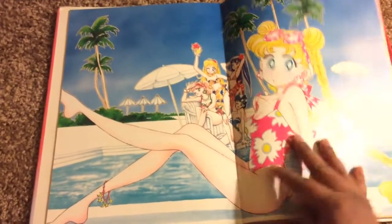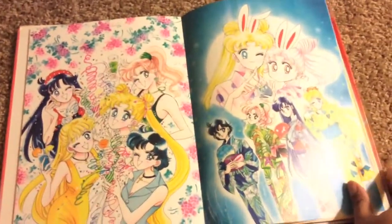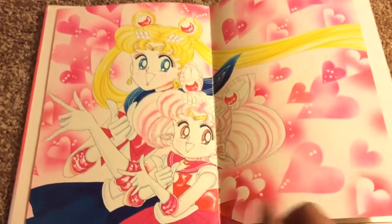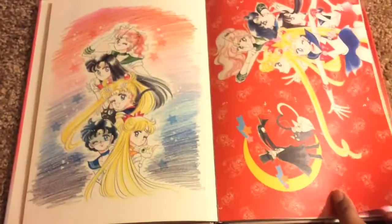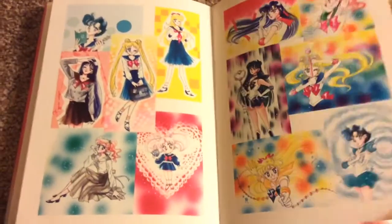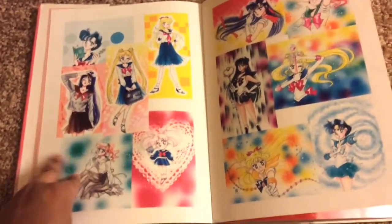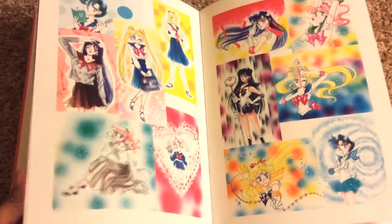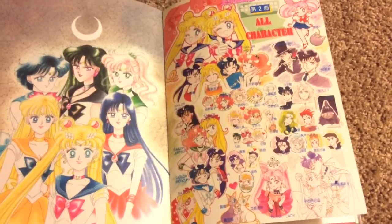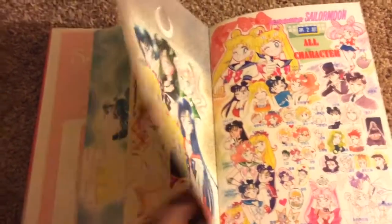I'm going to kind of show the whole book — why not, I've got nothing but time, and it just gives you a preview. I love the art books; I think it's a great collector's item. If you want to try to draw the characters, or you just want to collect them, it's a good item to have. You can catch up on your characters — all characters are here, like Sailor Moon. And if you wanted the original manga art, bada bing, it's in here.